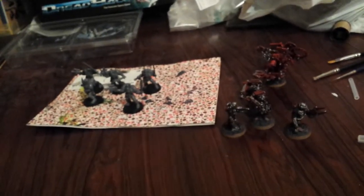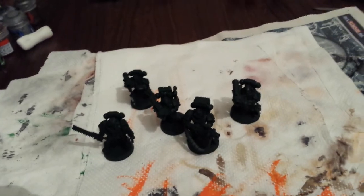Anyway, projects are go and aplenty — that was just a quick update for you showing you what's going on. I'll see you at the table.